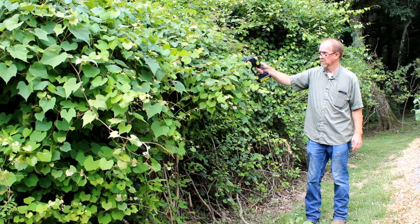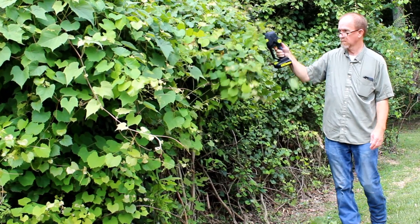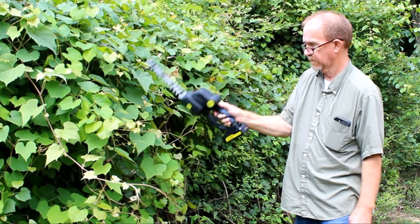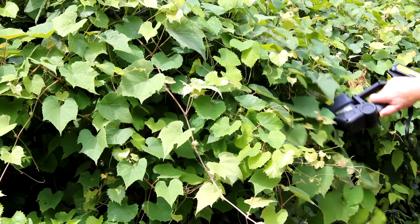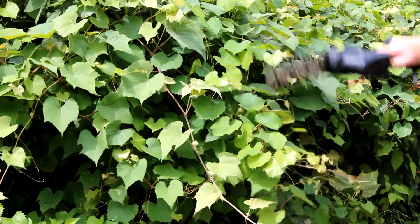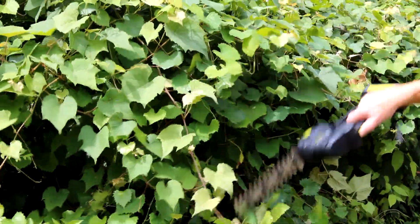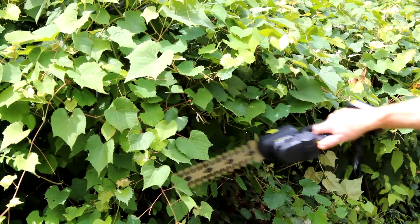I'd already put some thought into how I would use the trimmer when it came. I have these muscadine vines on the edge of the property and they're always trying to come in and take over, so I always had to cut them back. This trimmer came in very handy for this purpose. You can see how easily it cut through the tender branches — it really made short work of the task.